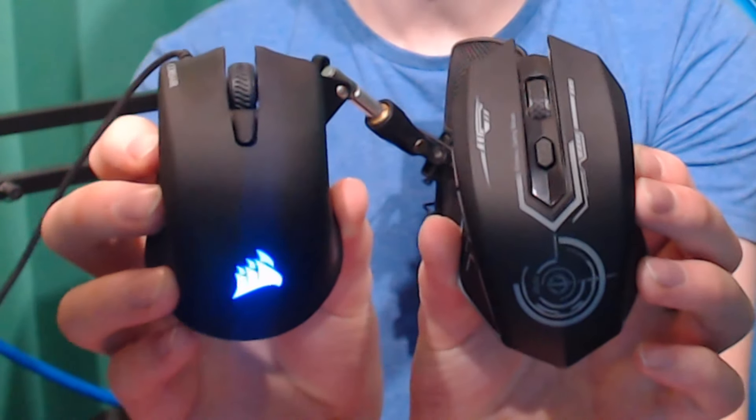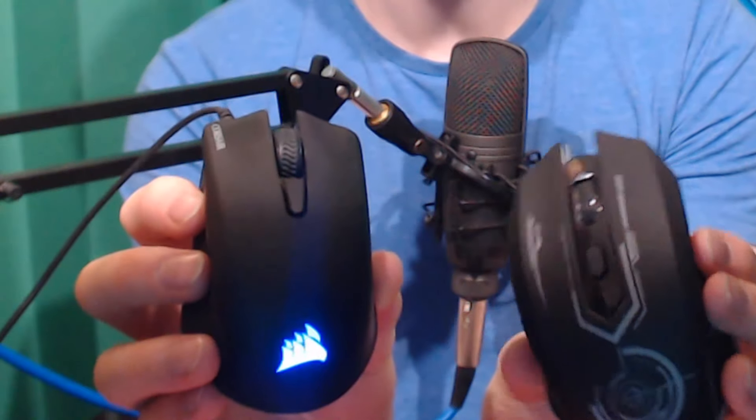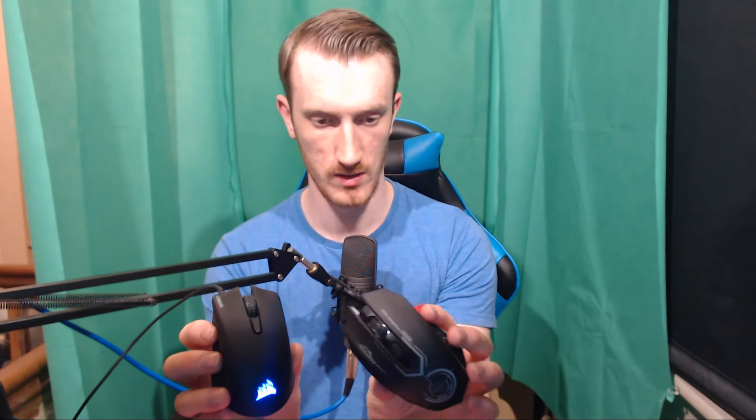Compared to my Harpoon RGB mouse, this one has way more glowing - it goes all the way around and looks pretty cool. Let's plug her in - it's charging now, which is great.